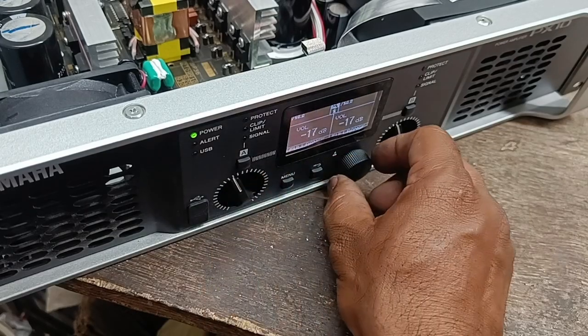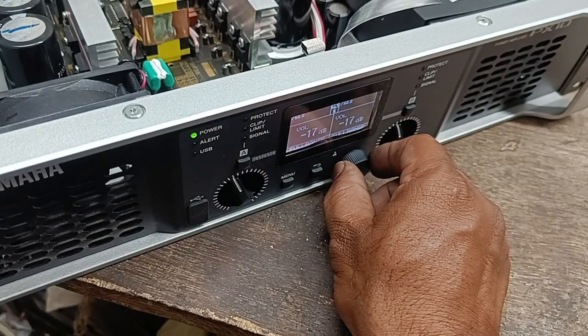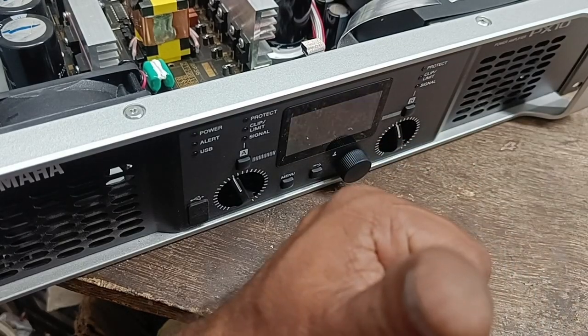Okay, this is the balance control. Now it is good. Thank you.